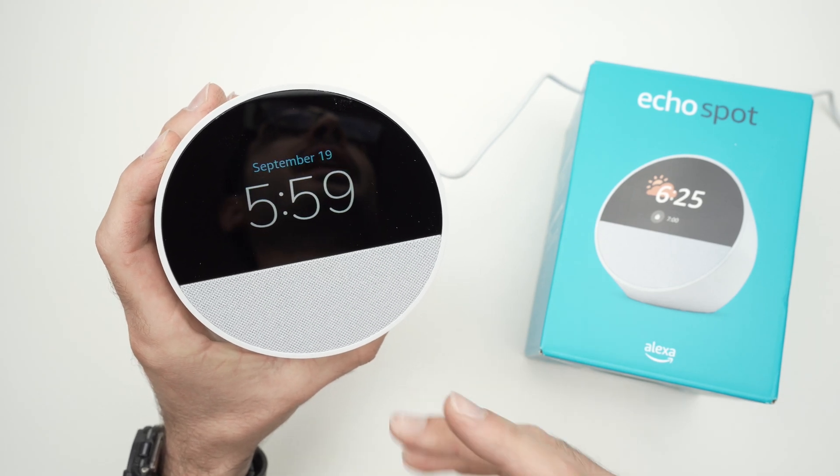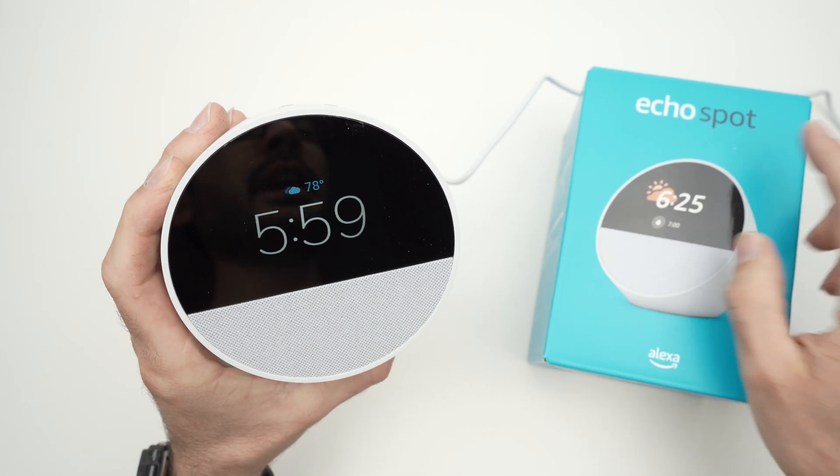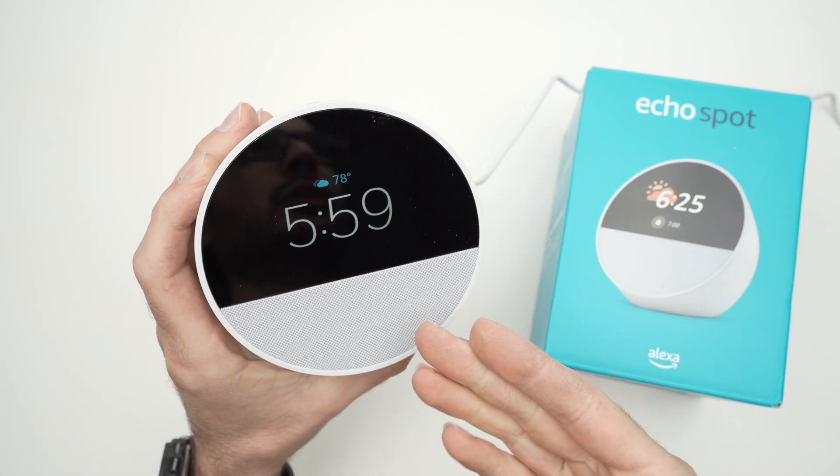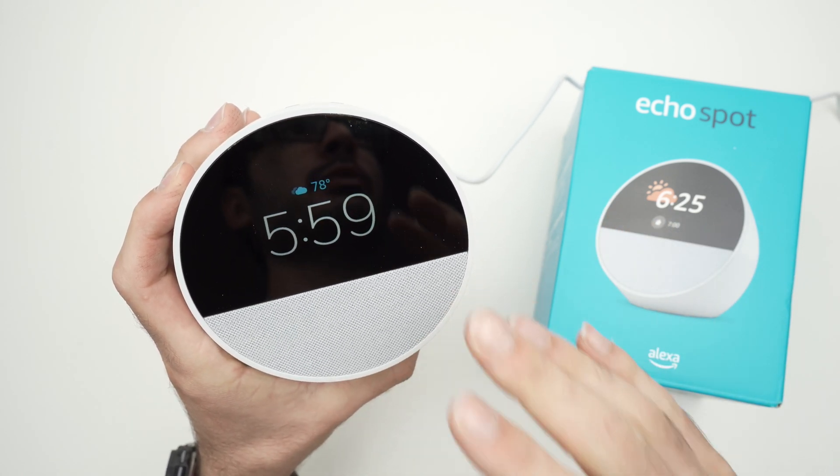In this video, I want to show you how to factory reset your Echo Spot in case you don't want it anymore — maybe you want to resell it, or you're experiencing issues with it and you want to start fresh.